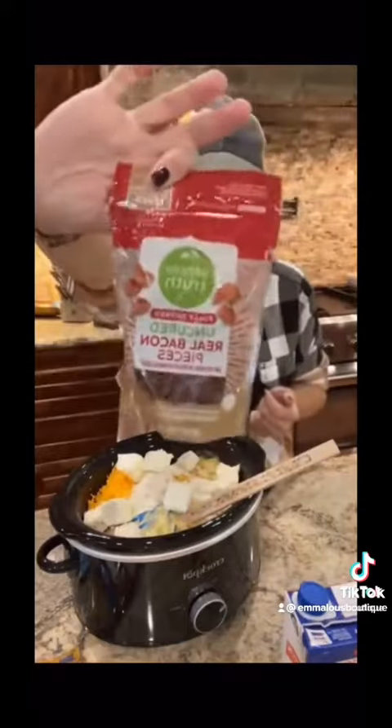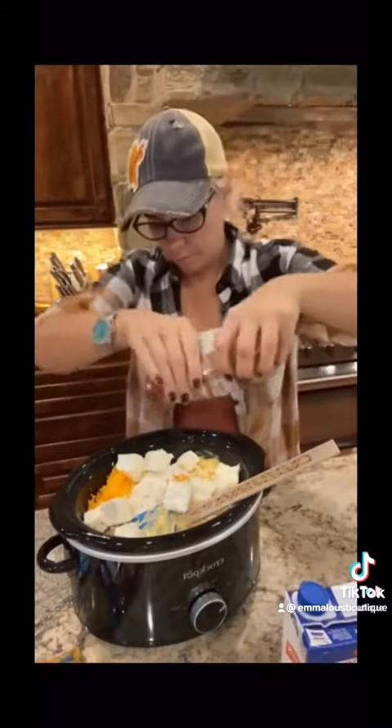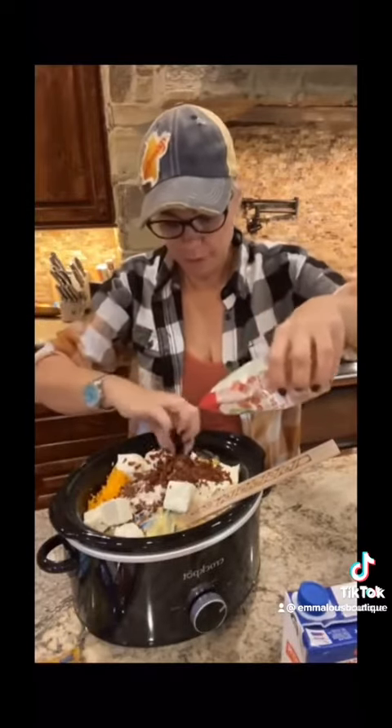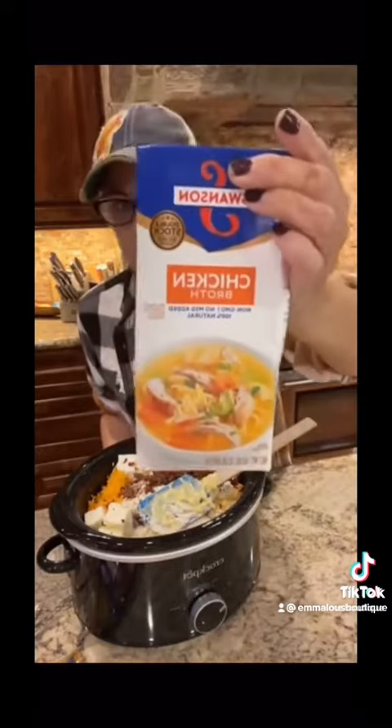Across the top we are going to put in one package of bacon bits. Bacon bits — so easy! Get that across the top. Then we are going to add 32 ounces of chicken stock. 32 ounces of chicken stock on here, and then that's it.